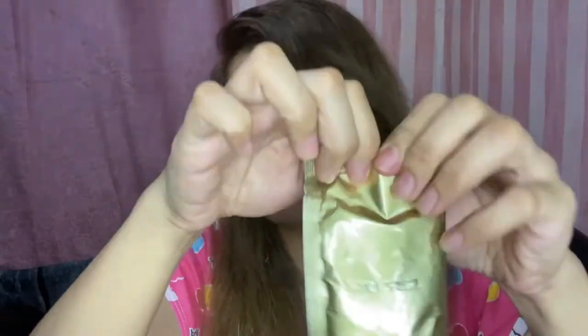Meron ako ditong hot water na damitin ko kasi matutulog na ako and gusto ko mainit. Ito yung laman niya — tensa siya. Yung itsura niya ganyan lang, wala siyang drawing, may number lang na nakasulat. So, inom na ako. Open na natin ito — ito yung aking hot water, pagayin na natin. Ang konti lang pala niya, kala ko marami.